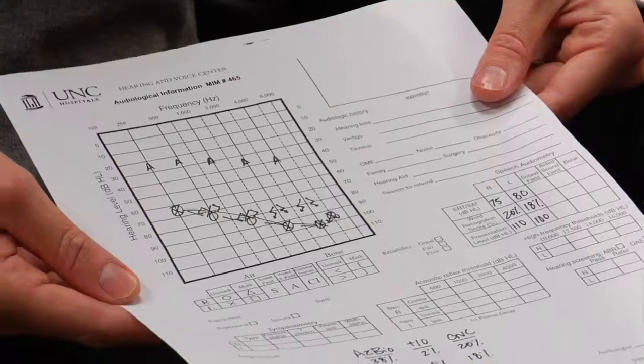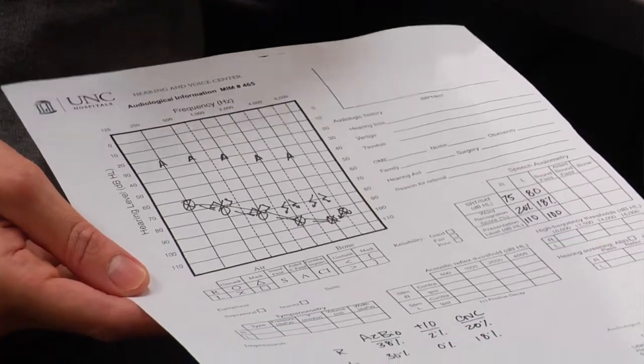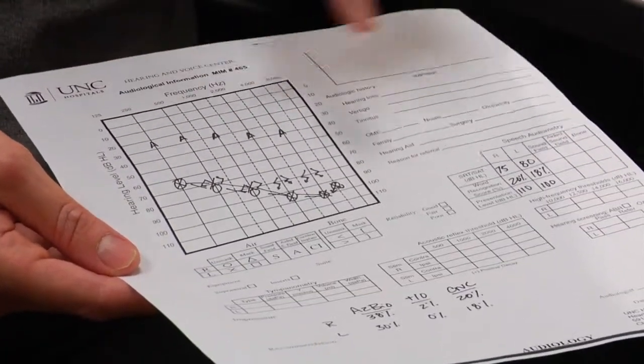The words are more difficult if you have no context around them. When we consider somebody for a cochlear implant, we consider their natural hearing — so when we did those soft sounds and you indicated when you heard those with the button. And then we look at their speech perception with appropriately fit hearing aids.